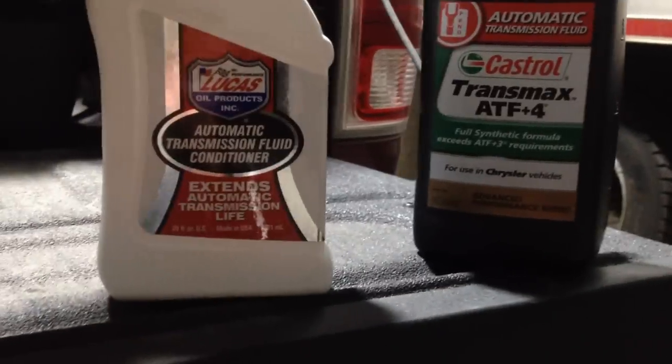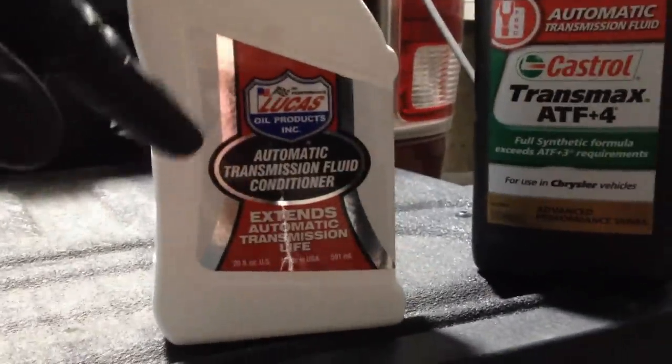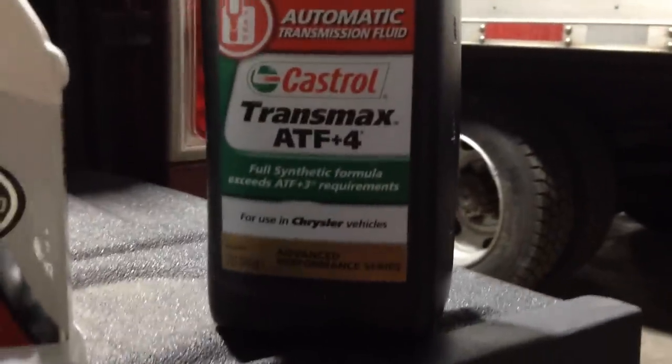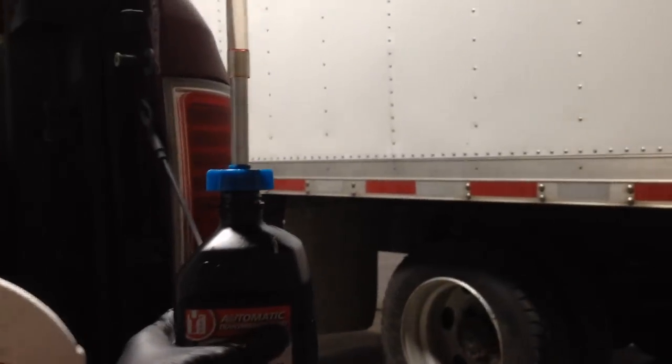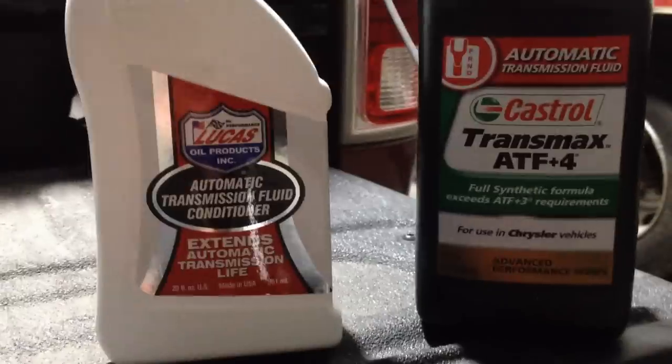This is what I use in the ZF 8-speed transmission as well as the transfer case on my Dodge truck. I don't use the thick nasty gummy stuff — this is what I use. All you need is one quart, and that's my filler tool. You just squeeze the bottle and fluid goes up, then I use a vacuum cap to seal it. That's what I do every 30,000 miles — I just drop the drain plug, it drains out, and then I top it off. That's my transfer case service.